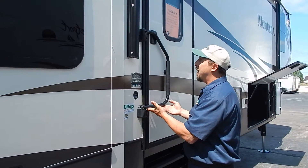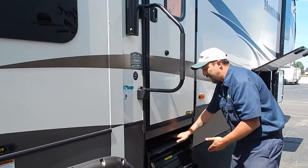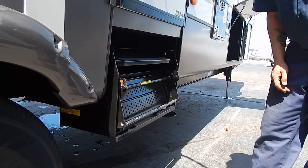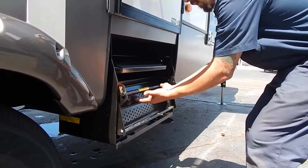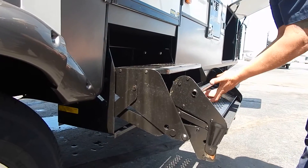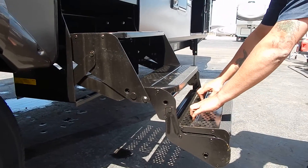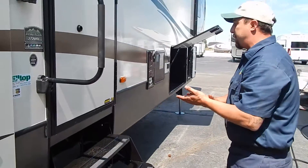We do have a grab bar handle that simply lifts up and rotates out for help getting into the coach. We also have our four-step stair. This will pinch fingers, so please follow the instructions on the bar: grip under the bar, pull out, pull down, reach up, grab the next bar, pull that down, and then pull the top bar to bring the left step down. That's going to save us from pinching our fingers.